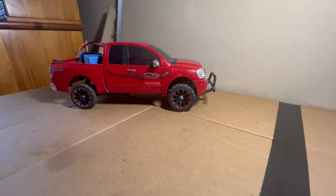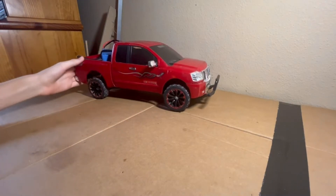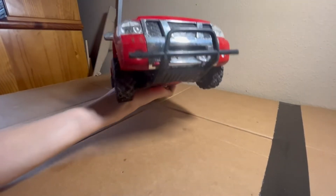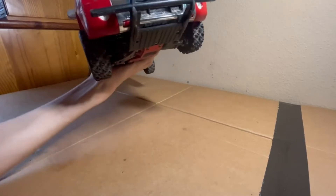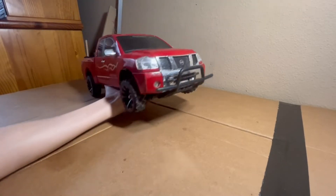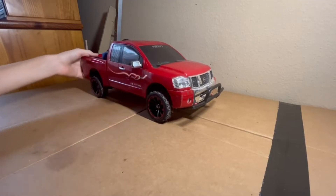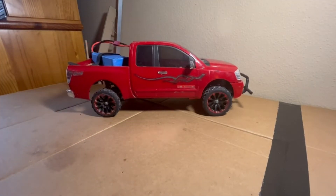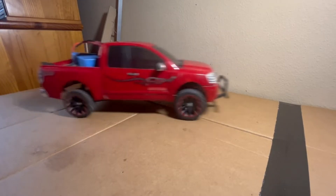I got it all set up and installed. It appears to be working. If I just run it for a second — there's no horrible flopping around, there's no bad noises, everything looks like it's going good, moves forward and backward. No problems.